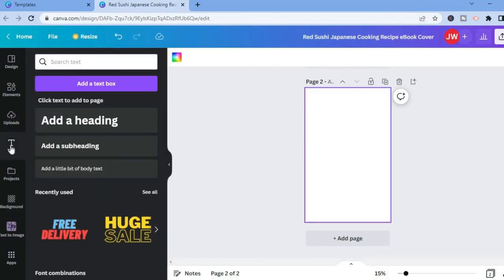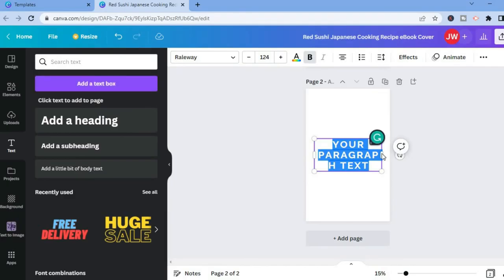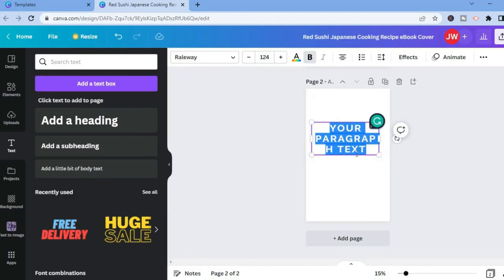From here you'll be able to add a text box — simply tap on 'Add text box.' You'll then be able to insert your first recipe. You could simply copy and paste your first recipe right there.